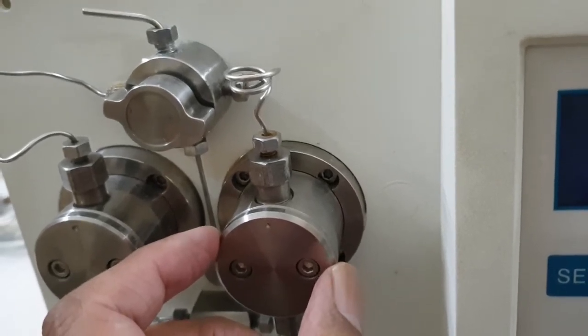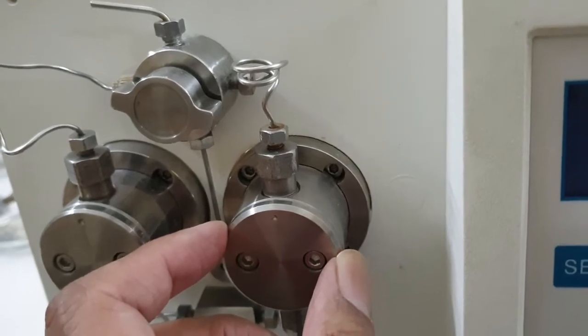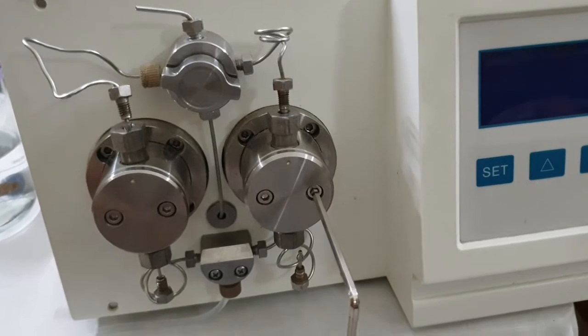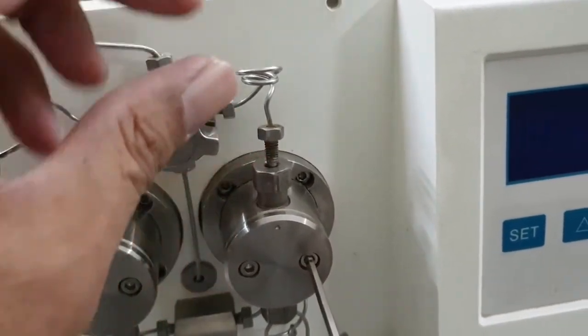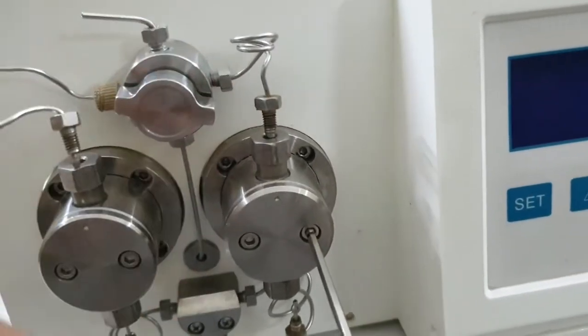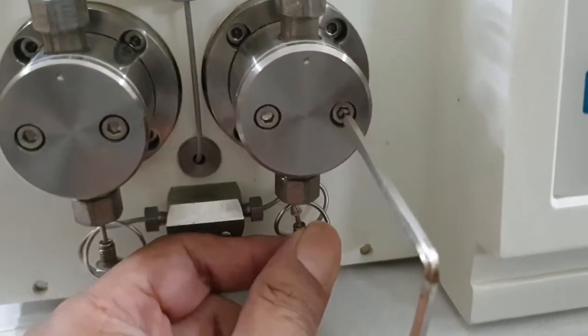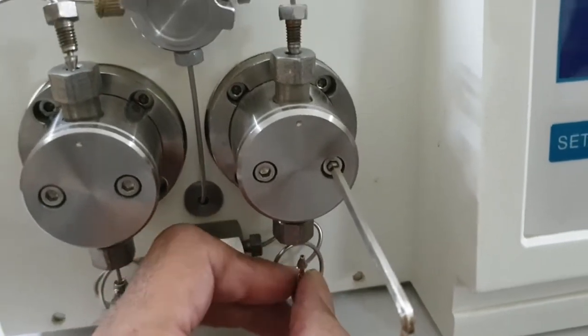This is basically a maintenance part of this HPLC pump after five to seven years. Now we start opening the plunger heads. First of all, we will remove the small lock nut from the inlet check valve using a spanner. I have now removed these two nuts from the outlet check valve and the inlet check valve.